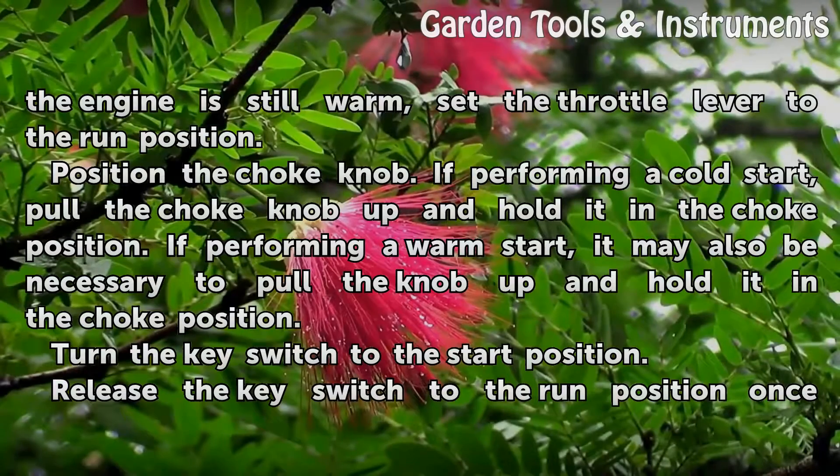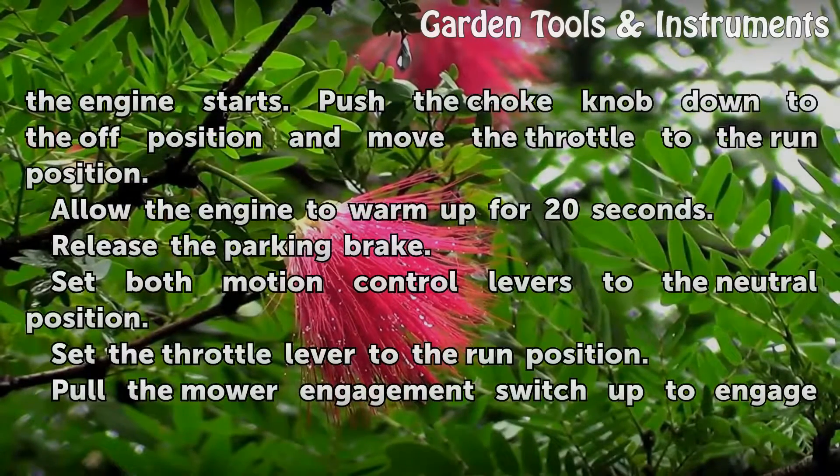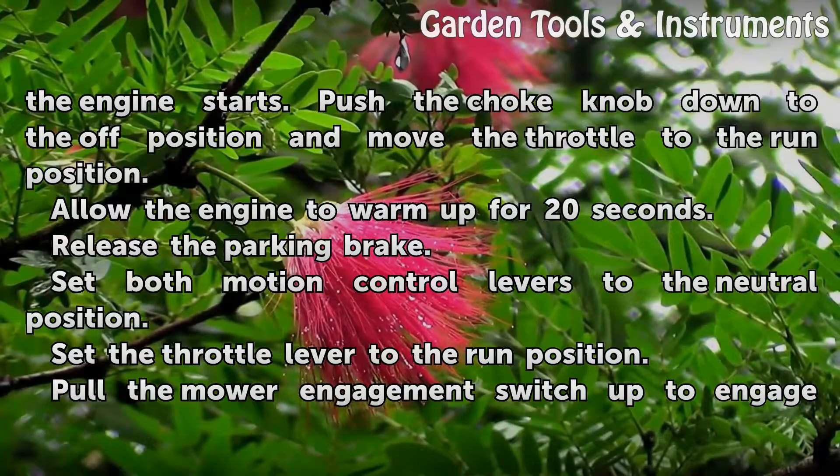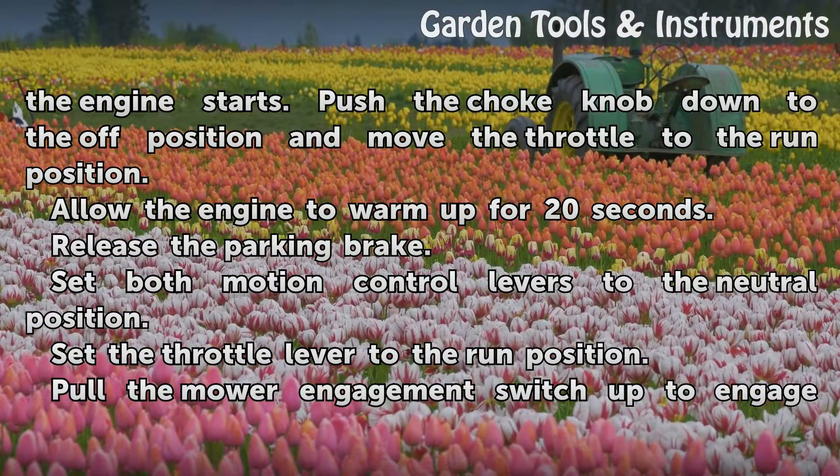Turn the key switch to the start position. Release the key switch to the run position once the engine starts. Push the choke knob down to the off position and move the throttle to the run position. Allow the engine to warm up for 20 seconds.